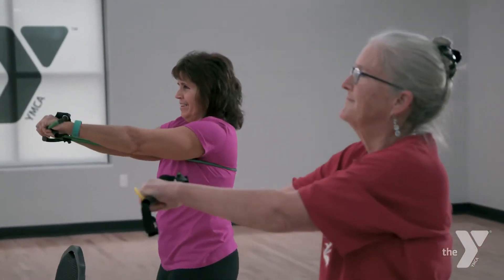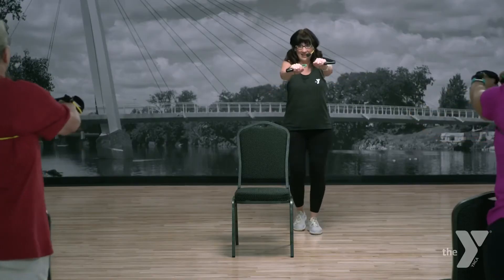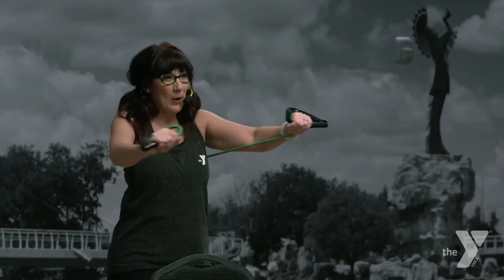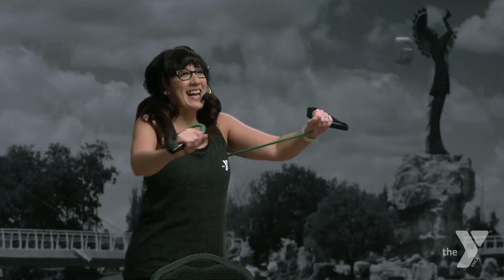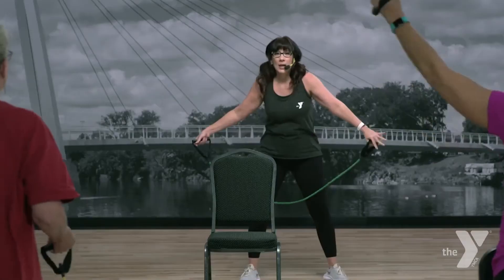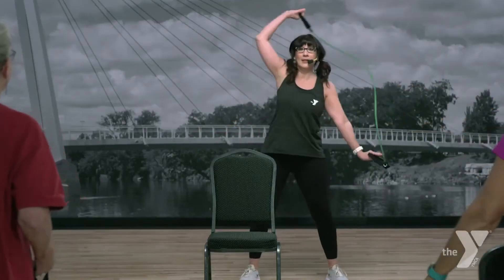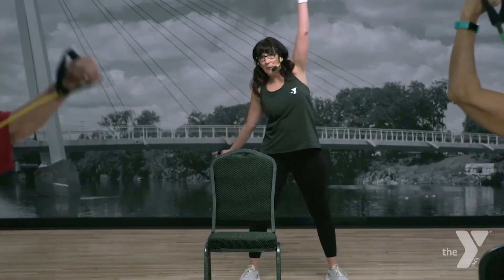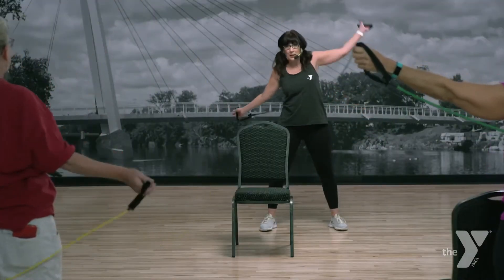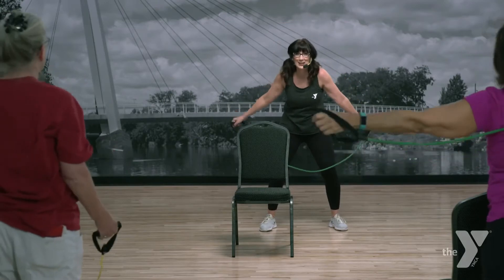Very nice. Good work. One more. Nice job. Let's flip it over — we're going to loosen up those shoulders using this tube. I want you to put your cape on. Take your cape off. Do it again. I find the less that you think about this, the easier it is to do. And around.